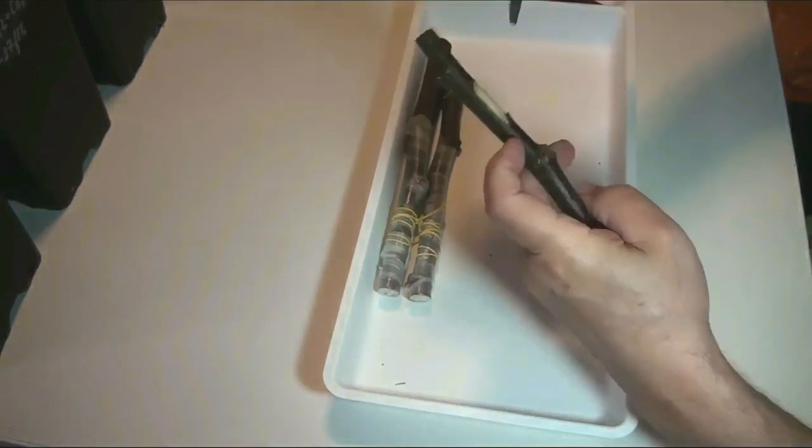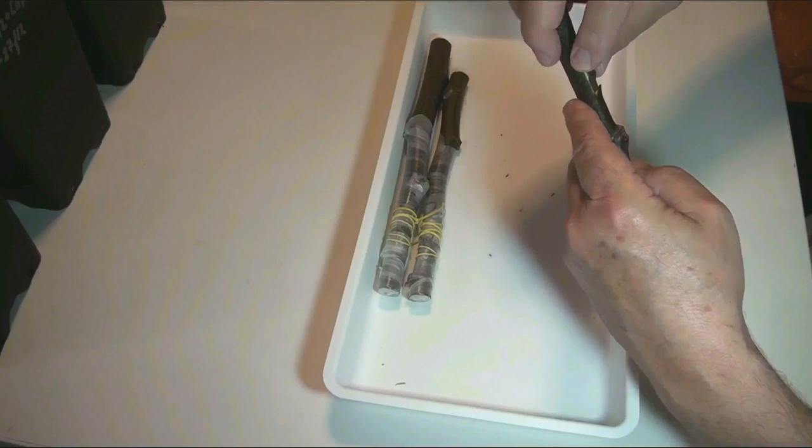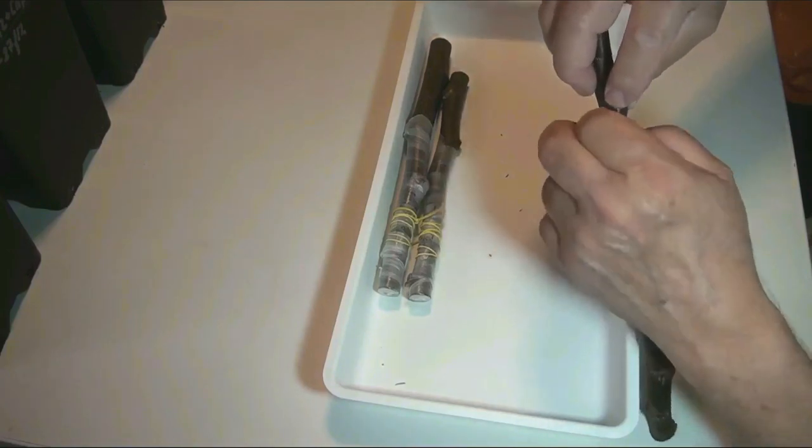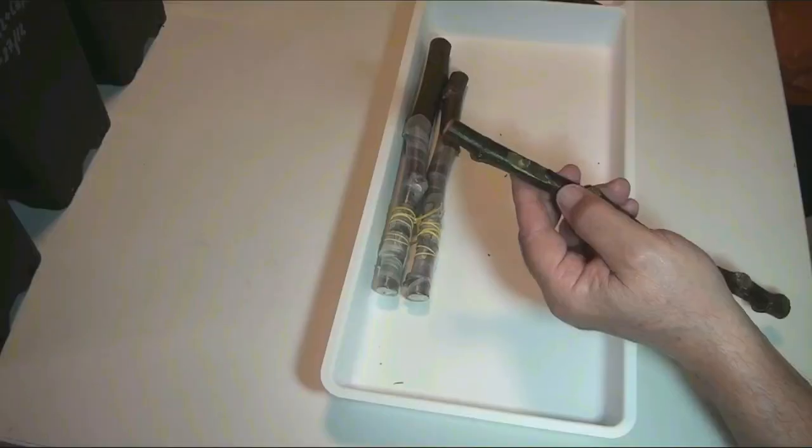I insert the chip into the pocket and align it so that the layers of the cambium of the chip and rootstock coincide on at least one side.